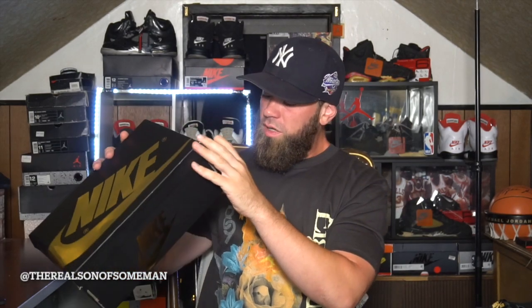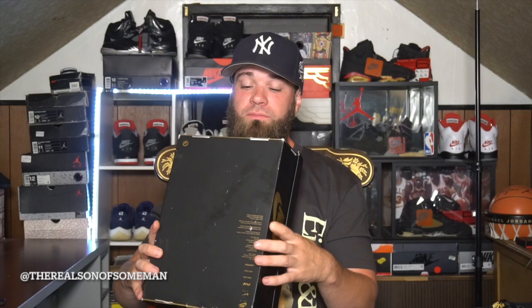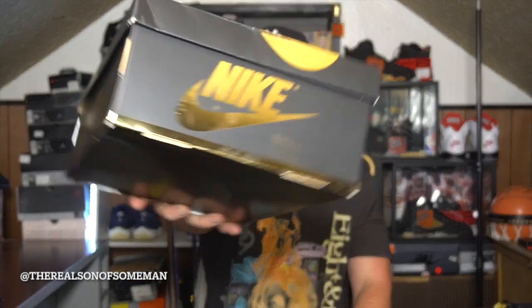As for the box, we got a Jordan 1 box — as you can see it's in black and you got that metallic gold Nike swoosh. The official colorway is Black Metallic Gold Palomino Air Jordan 1 High OG. The metallic gold is pretty dope on it, I like it. Nothing special on the inside.